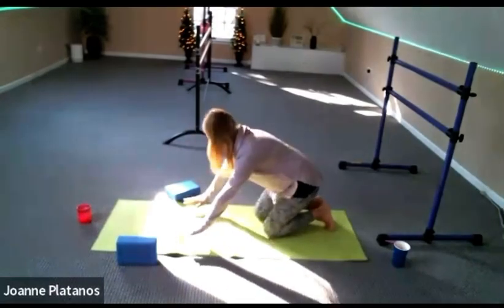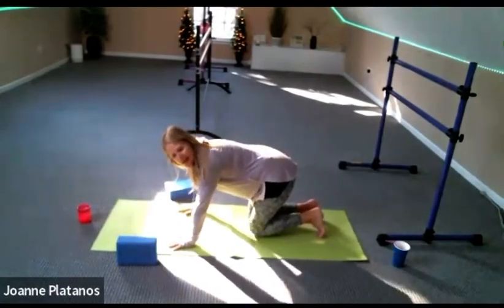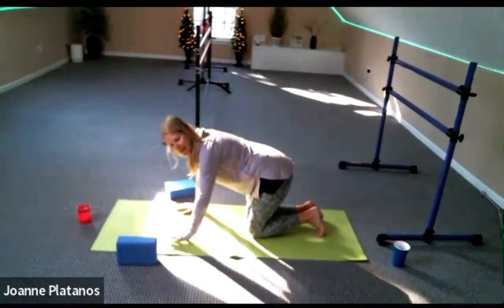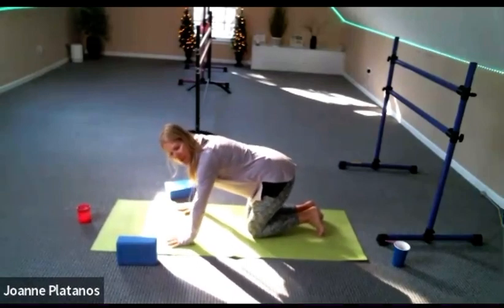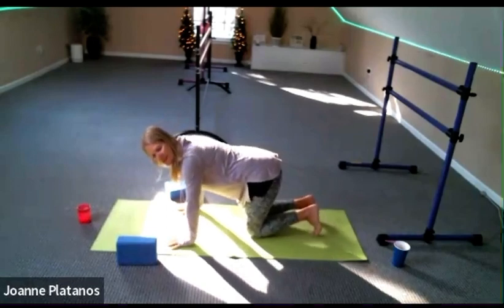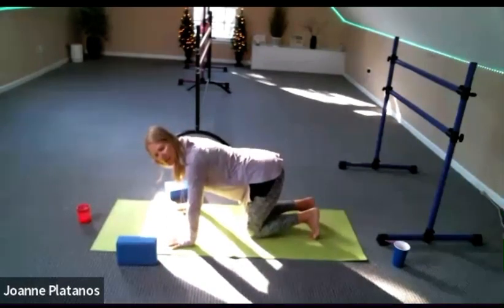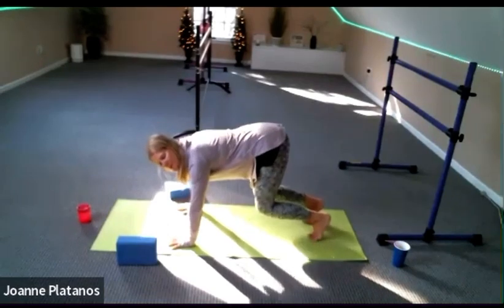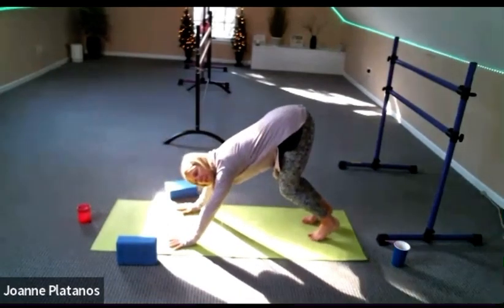All fours and a nice easy down dog. Knees under hips, hands under shoulders. Good morning Gina. Spread those fingers. Good morning John. We're going straight to down dog this morning. When you're ready, just bring those hips up towards where the ceiling and the wall meet and keep your knees bent.